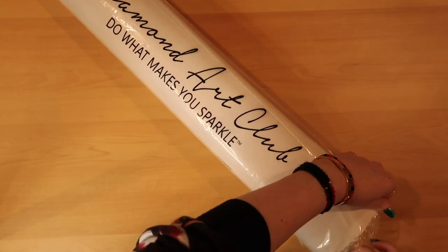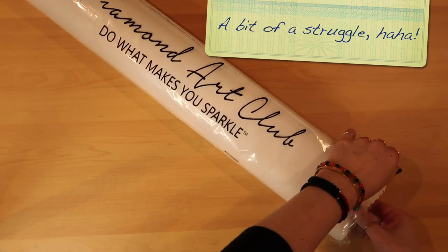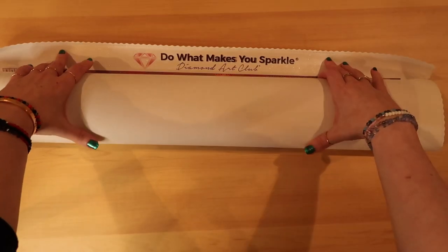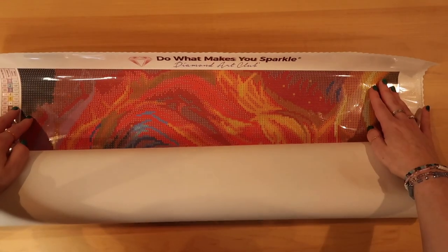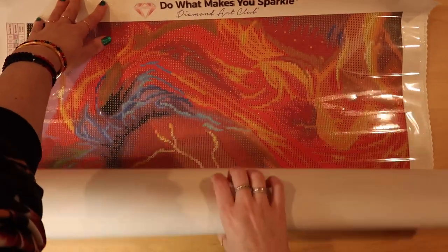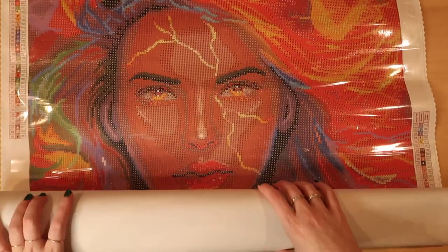Let's get this unrolled — it looks like we're at the top here. 'Do it, makes you sparkle.' Oh my goodness, look at these colors! Look at these, you guys — look how gorgeous she is!